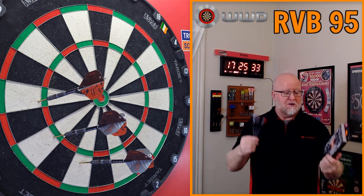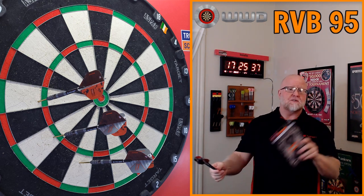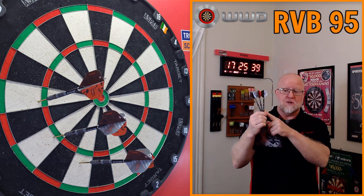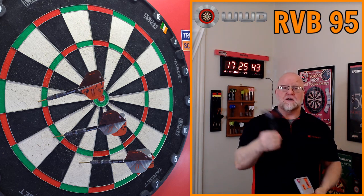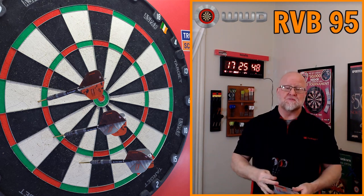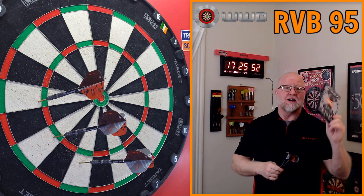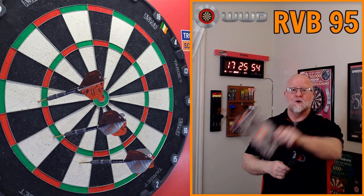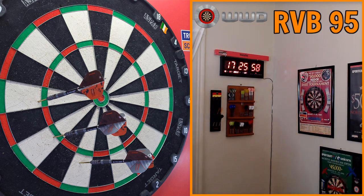So I figured now is a perfect time to do the darts review on these. I'm not going to keep you waiting any longer. Let's grab the other camera, do a quick unboxing, go over all the stats and dimensions, then I'll show you the Swiss point system and how easy it is to switch out points, talk about the grip, and then straight to the board.